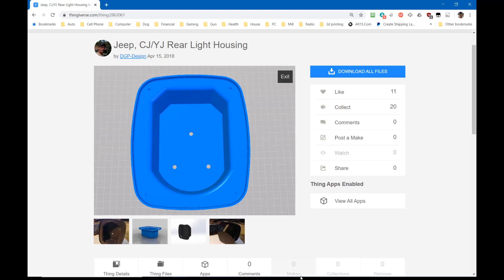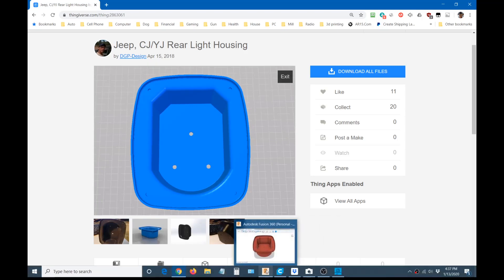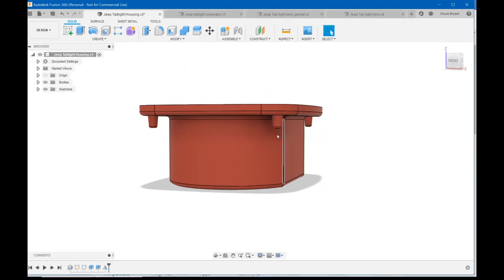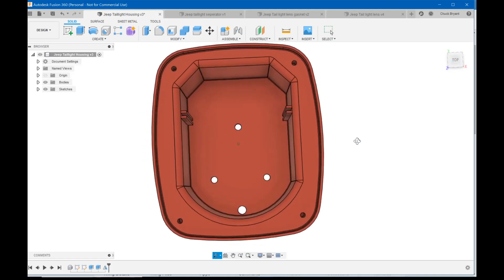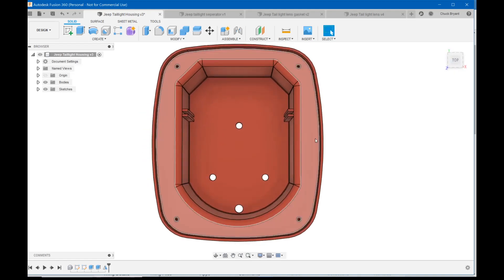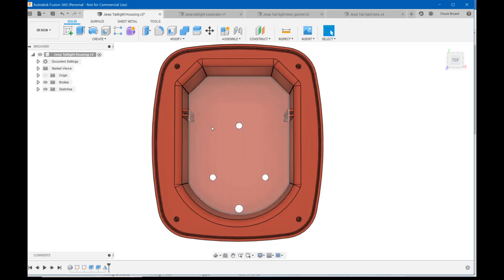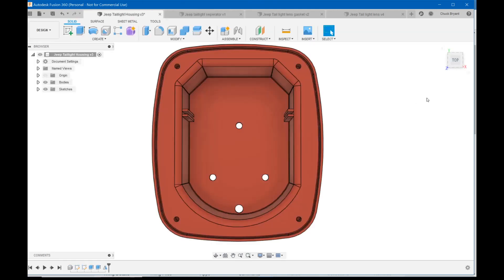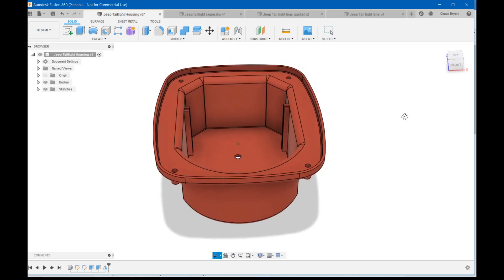Let's pop over to Fusion and look at the quick changes I made. I made the holes go all the way down almost to the bottom of the boss so you can thread your screws in. I put a hole for the wiring to go through, and I put in rails if you want to make a slider - I did print a quick slider to test it. I'm not sure whether I really need it, since I have a white and a red bulb, but I put it there just in case. Those are really the only changes I made.